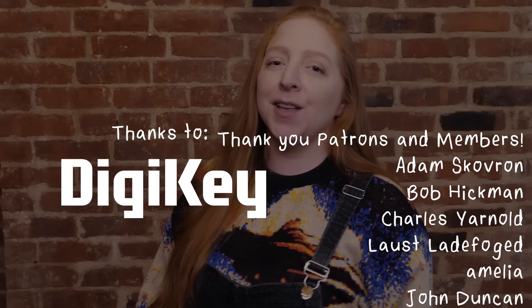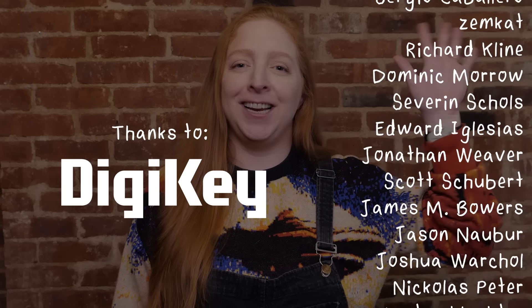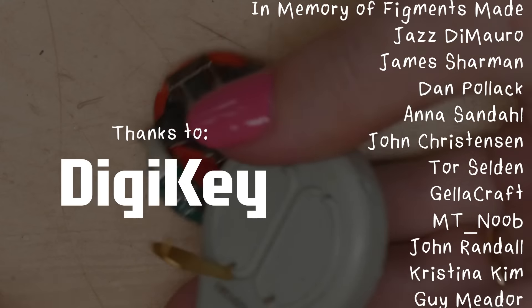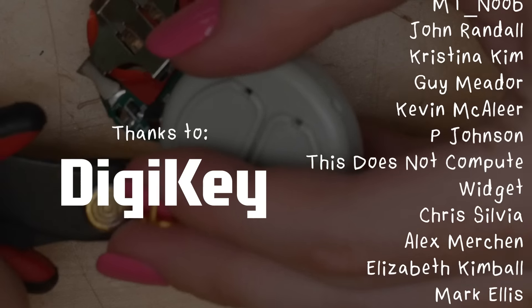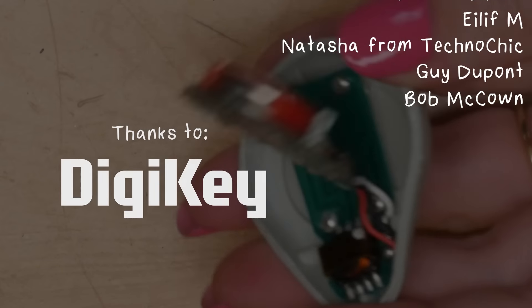Thanks David for another great teardown. Thanks Becky. See you next time on teardown. If you liked this video, please give it a thumbs up and share it with a friend. I hope you'll subscribe with the bell to be notified of my future uploads, subscribe to my email newsletter, and find me on your favorite social media platform. Thanks so much for watching. This video was made with support from sponsors and generous donations from viewers like you through Patreon and YouTube memberships.